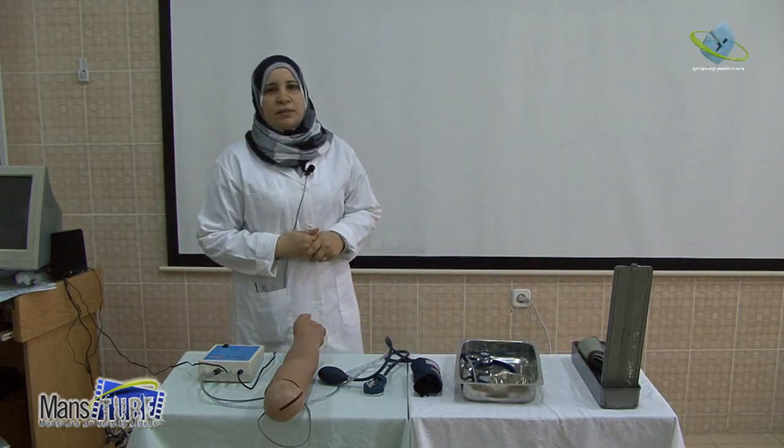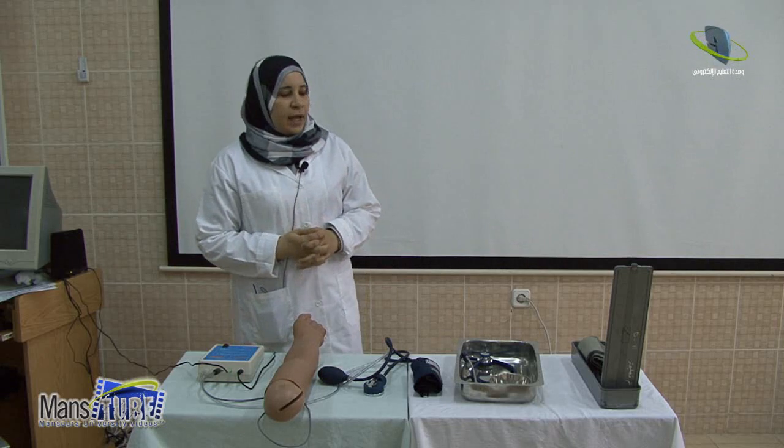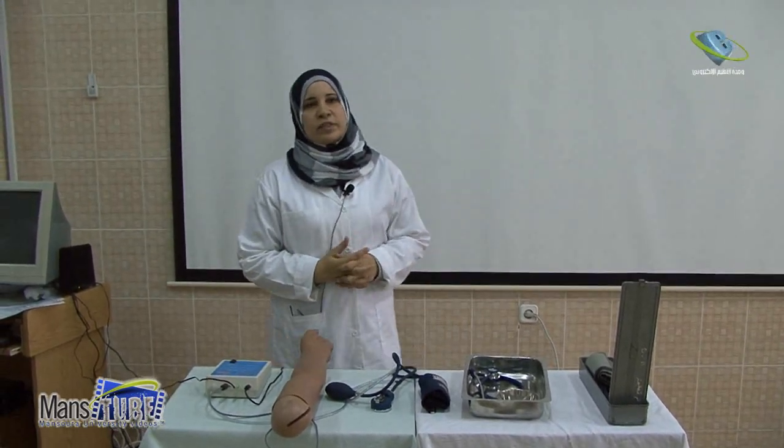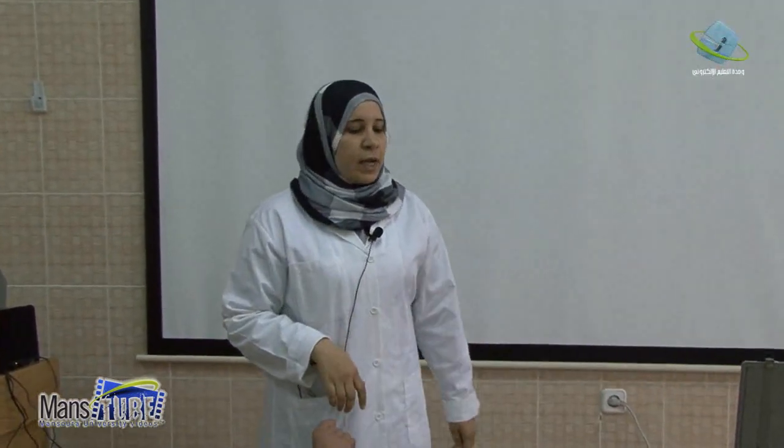Take the equipment and go to the patient's bedside and explain the procedure to the patient. Then check the patient's chart for three points: check the previous recorded blood pressure, check the patient's diagnosis that may affect blood pressure, and check any medications because many medications affect blood pressure by increasing or decreasing it.